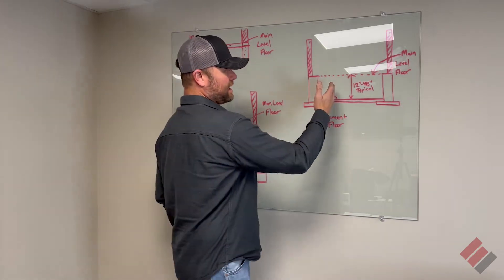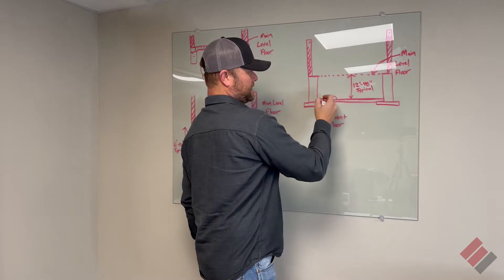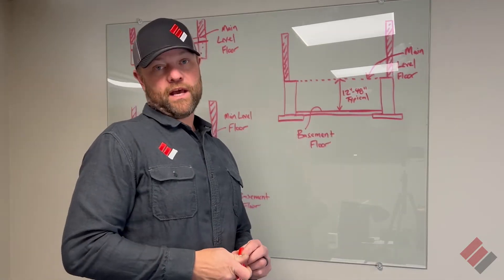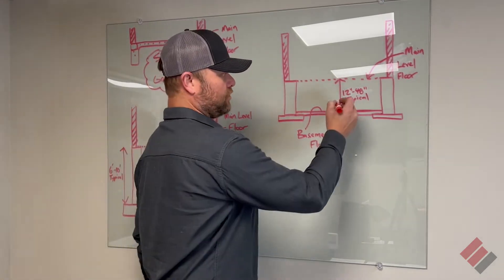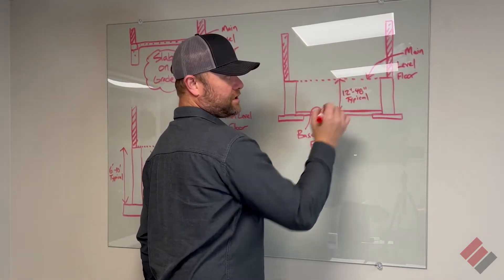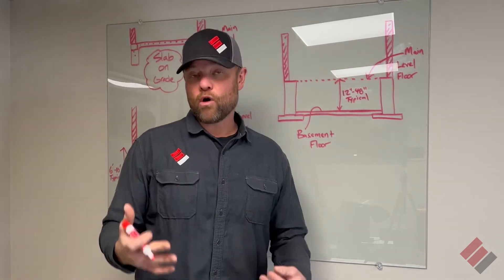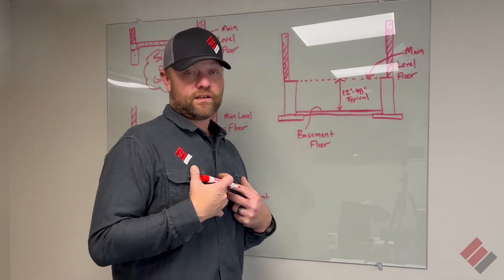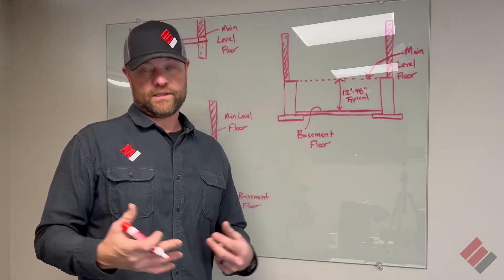What we're talking about today is called a crawl space. A crawl space is like a mini basement — that's the best way to describe it. Usually they're between 12 inches and 48 inches deep. The most typical crawl space in our area here in the Midwest is around 24 to 36 inches deep.